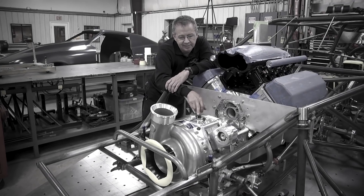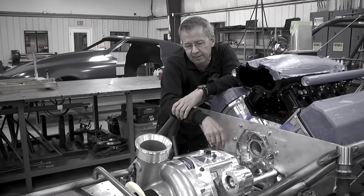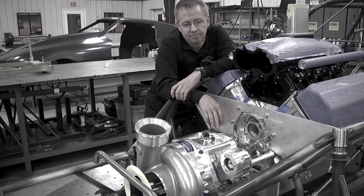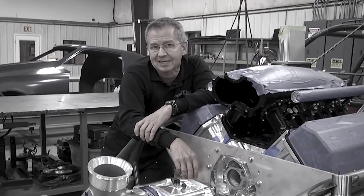In my opinion, this is going to delete some of the other combinations. If I was racing ProMod competitively again, I would definitely choose this. I don't see how it can't really make a nitrous or even a roots supercharger system almost extinct.